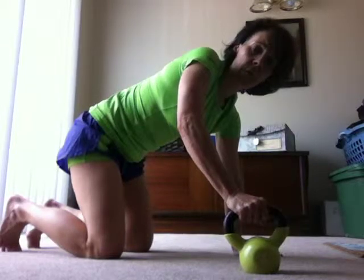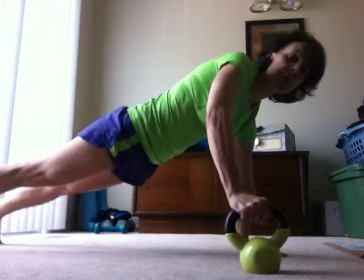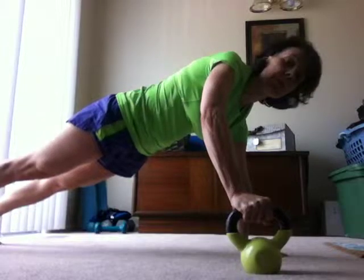But then you're pulling up for a row for your lats. Coming up into push-up position — remember your proper position: no butt in the air. Make sure the hands are under the shoulders and going down.